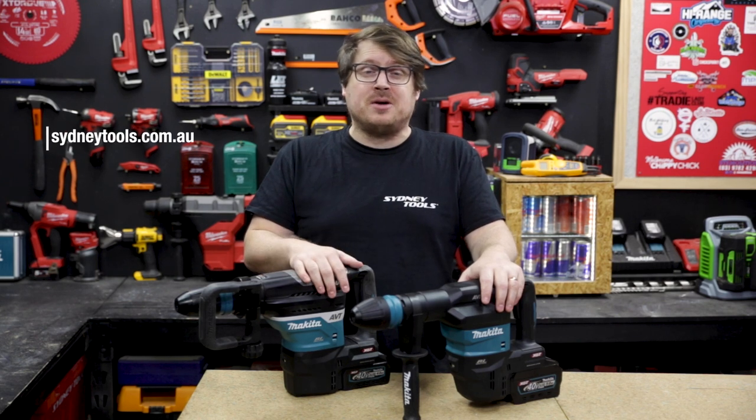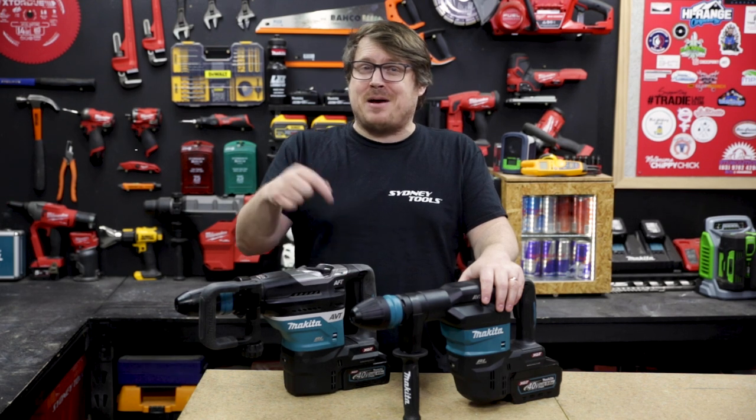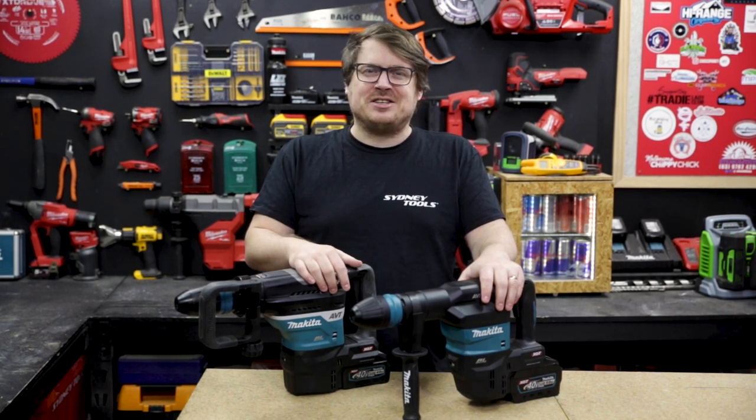For more information, go to sydneytools.com.au or talk to the team in store. If you've got any questions, don't hesitate to hit me up in the comment section below. Until next time, I'm Tim — thanks for watching Sydney Tools TV.